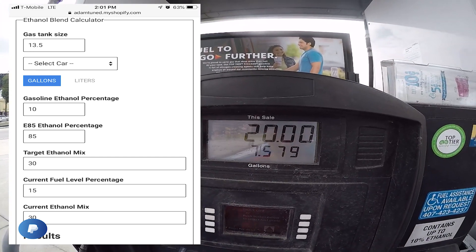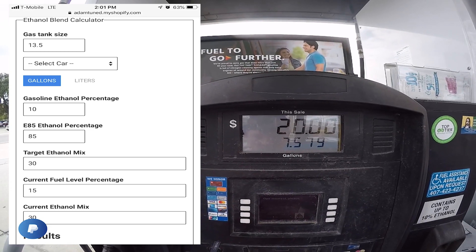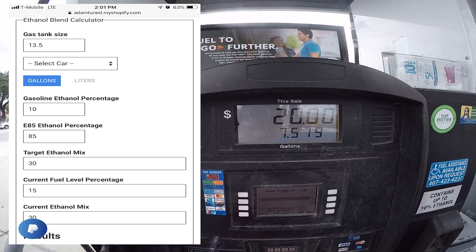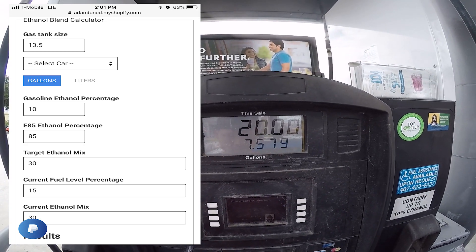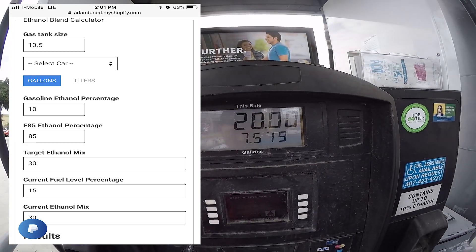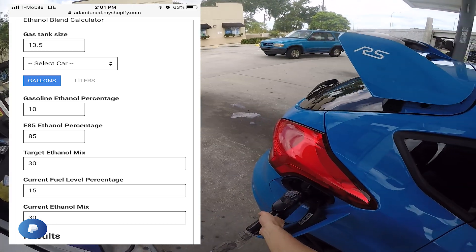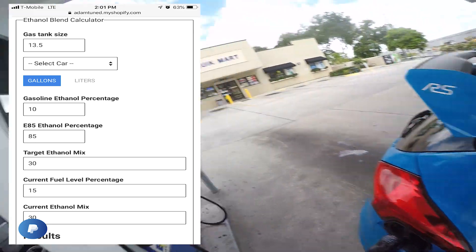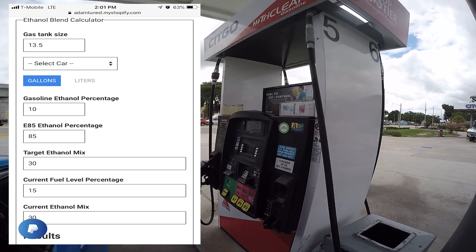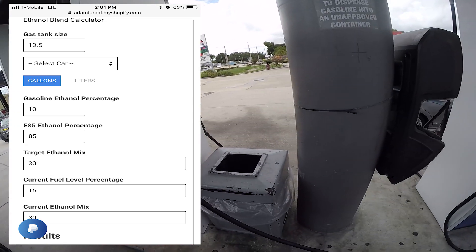To clarify the calculator options: the gasoline ethanol percentage is always going to be 10, unless stated otherwise — most pumps are rated up to 10% ethanol. Some pumps do state ethanol-free, but for most cases it's 10. For the E85 ethanol percentage, I put 85 — it tested at 87, but 85 is fine. If it rated lower, say 70, you'd put 70. The target ethanol mix is 30 because I'm on an E30 blend.